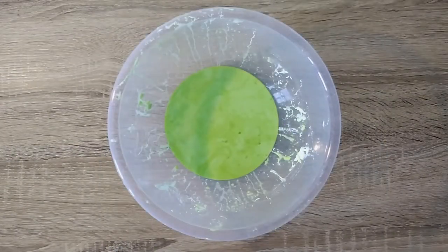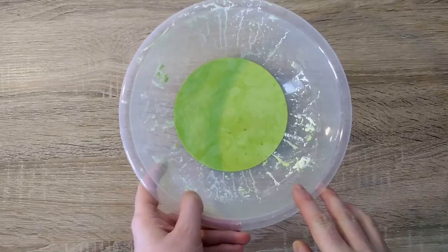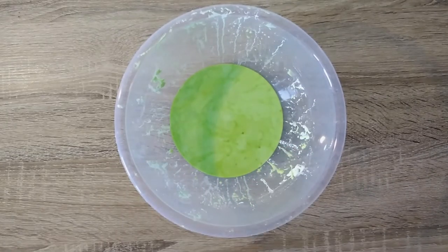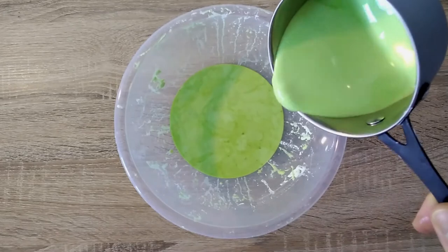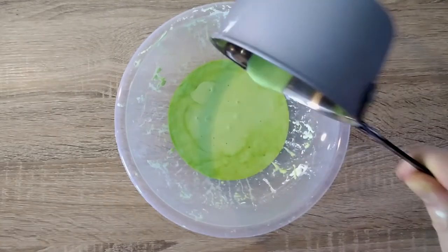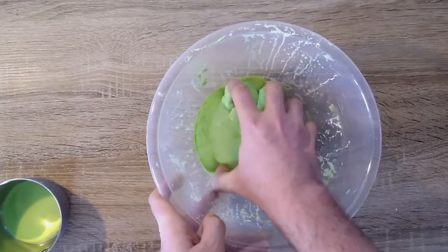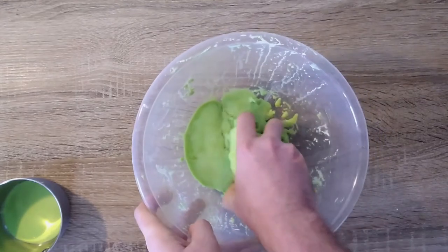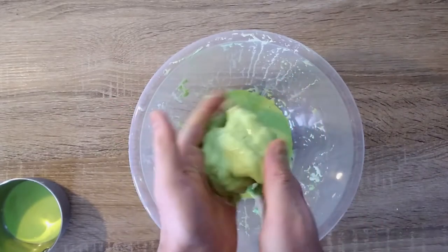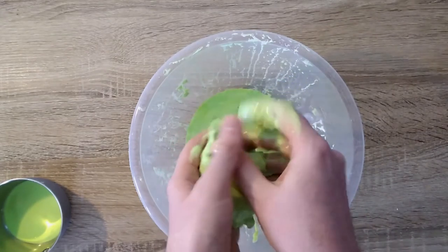Now I have my mixture, it's time to start the investigation. What happens when I tap the mixture with my finger? Does the liquid stay runny when I pour it and it hits the bowl? And I wonder if I can make a bowl with my mixture. Can you think of any other liquids with odd properties?